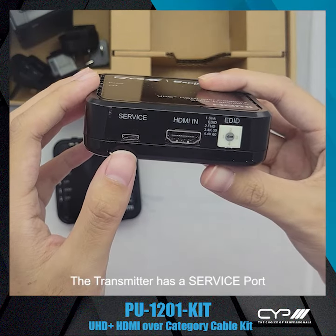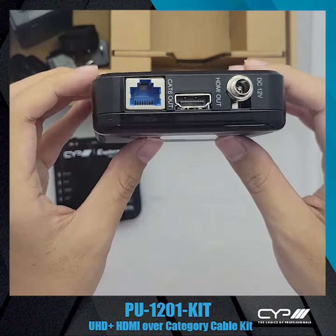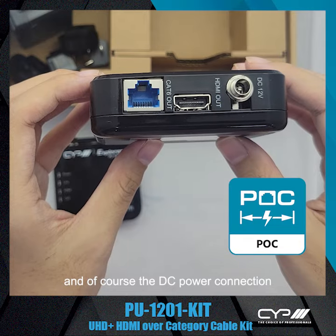The transmitter has a service port, HDMI in, E-DID dial, CAT output, HDMI out, and of course the DC power connection.